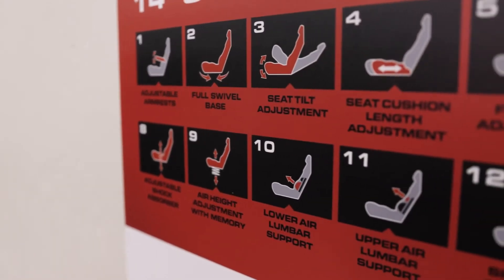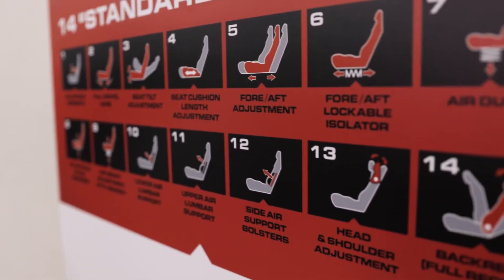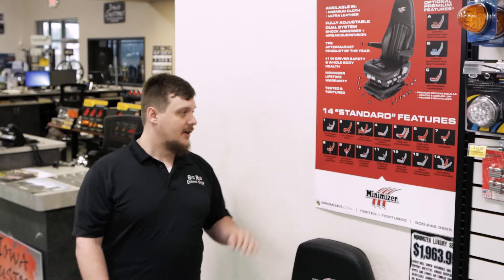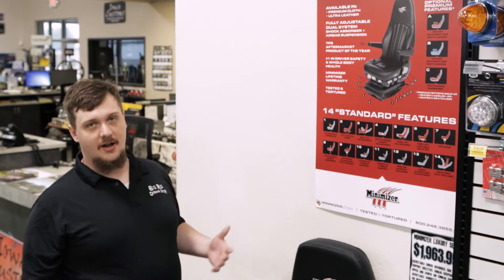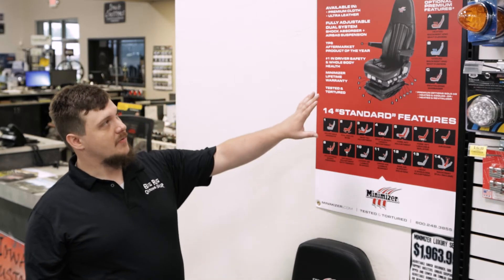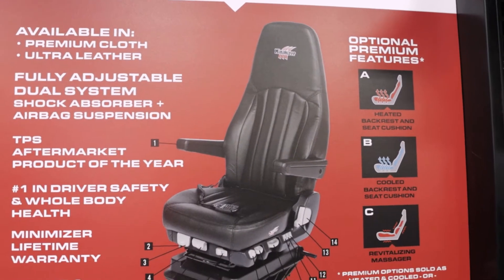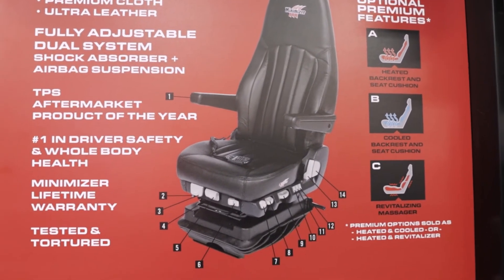Here we have all of the available options for our Minimizer Luxury Seats. These are the 14 standard features I was talking about earlier — everything from adjusting the armrest to the head, shoulders, back, and all the lumbar stuff. And then up here we have our three optional premium features: heating, cooling, and the massager.